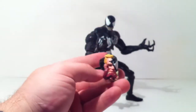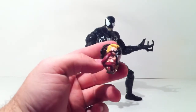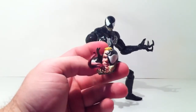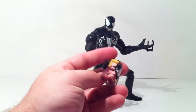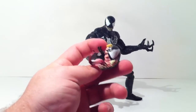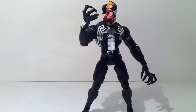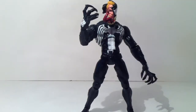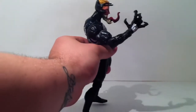Then there's the Eddie Brock transformation head, which I like a lot. The only thing I don't like is his head looks a little big for a mid-transformation look — it should have been just a little smaller. But here's Venom with the Eddie Brock head, and I really like it. It looks very cool and you can do some great transformation display poses with this. I like the side view of it a lot too.